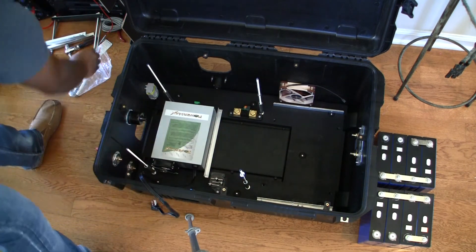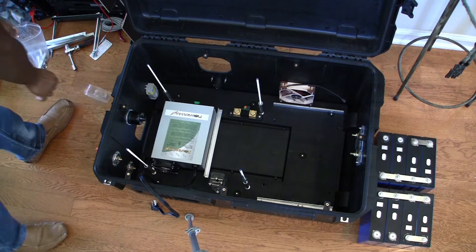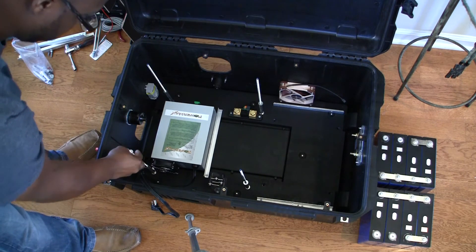The bottom of the tray is three-quarter inch plywood — I just painted it black. There are blind nuts on the top and the bottom to hold the tray down to the case.